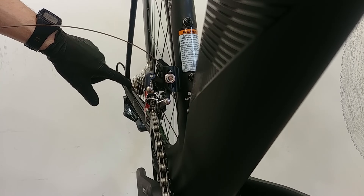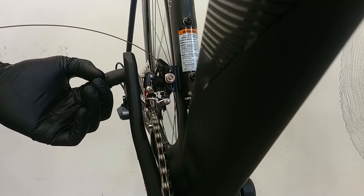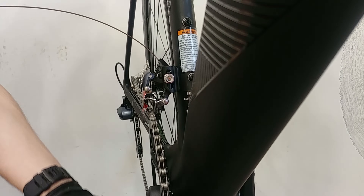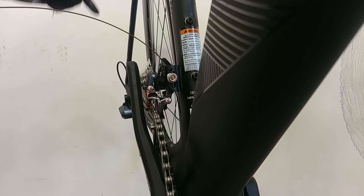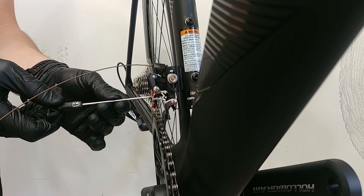Now I'm going to shift down the cassette and up the front derailleur and see how it works. I might tweak this one just a bit. Now small chain ring at the front and the big one at the rear — we've got rubbing here. So I go counterclockwise with the left limiting screw.